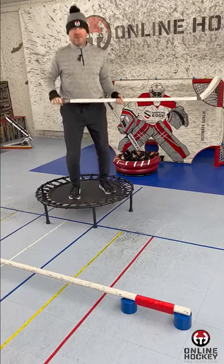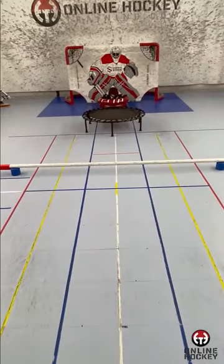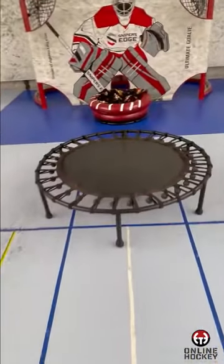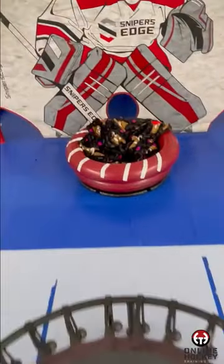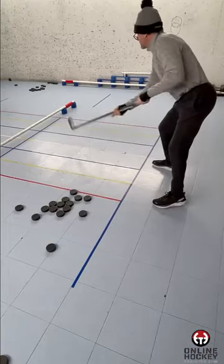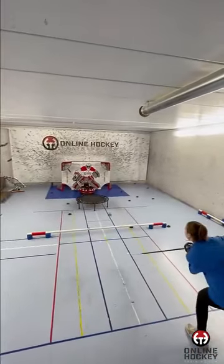Hi, it's Coach Lance Pitlick, and this is your Saucer Passing Objective. The object is to sauce a puck over the barrier, skip it off the trampoline, into the big red bowl, landing it on the poopy blanket, as some of my players I train call it. Begin by pulling pucks off a pile next to you, or after receiving a pass.